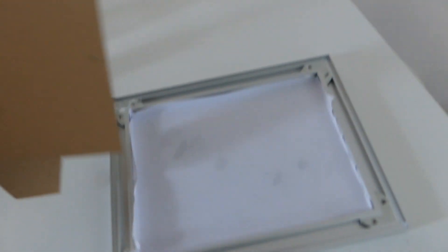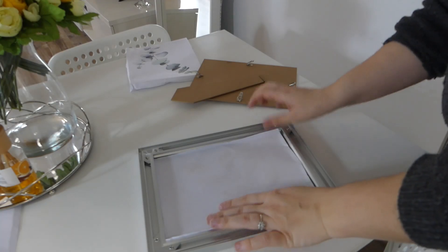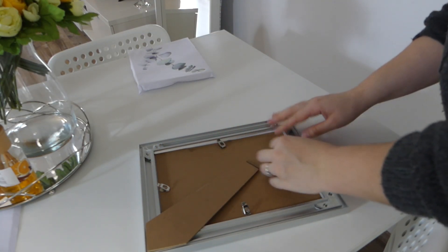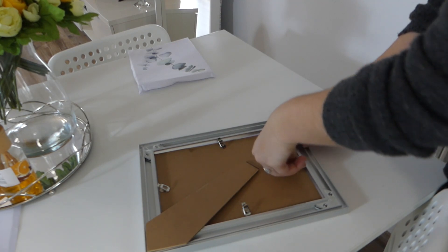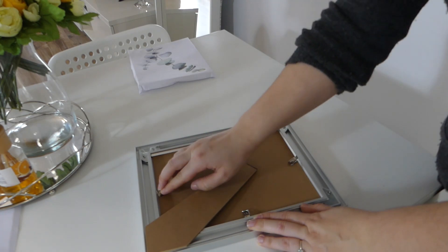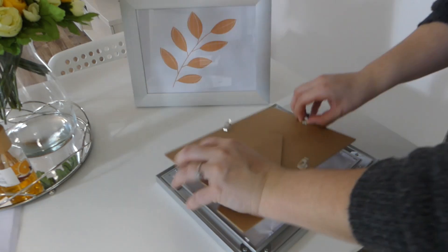J'enlève les cadres qui sont au-dessus de la télé et je vais changer les affiches. Comme d'habitude, mes affiches je les fais sur Canva.